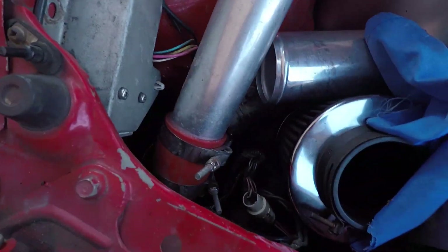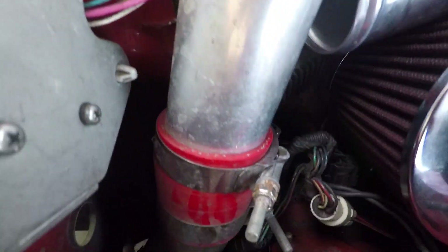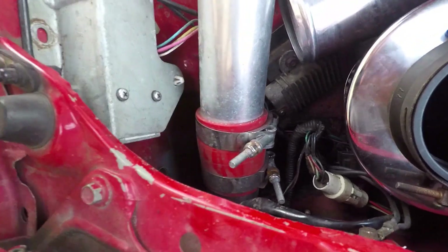Luckily when Dave was here working on the Kermit FC Monarch, I took advantage of that and used him to help me find some boost leaks. I found one down here — that jubilee clip is slanted off, it must have slipped off somehow, and that was leaking quite substantially.